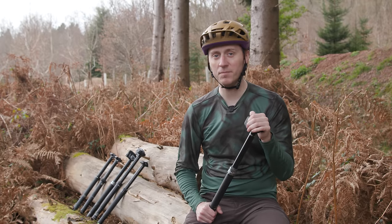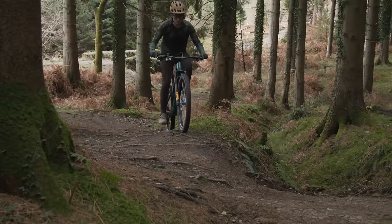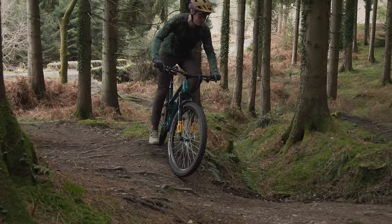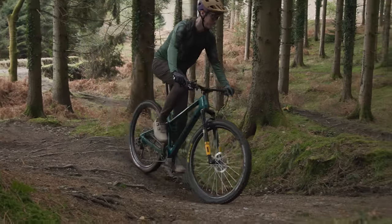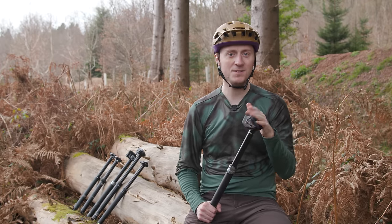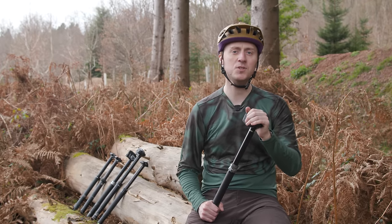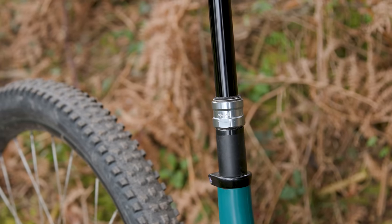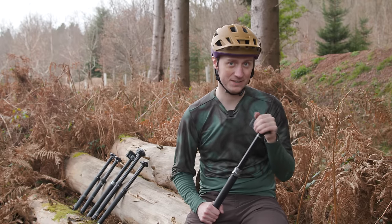This led us to use the dropper more than with cable-actuated posts, getting the saddle out of the way for short parts of the trail that we'd usually stay seated for. The Reverb Access remains one of the best dropper posts on the market, with quick and easy setup and instantaneous actuation making it an absolute joy to use. Downsides are the limited maximum drop of 170mm and that price tag.